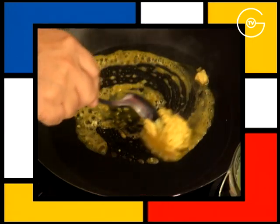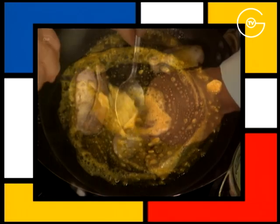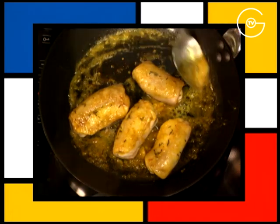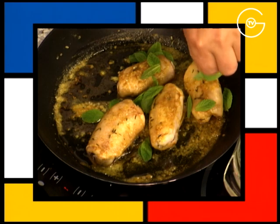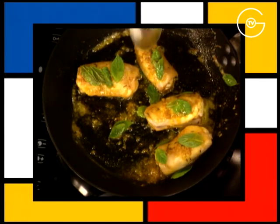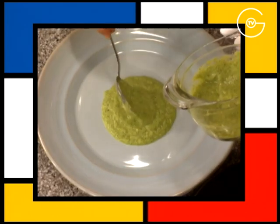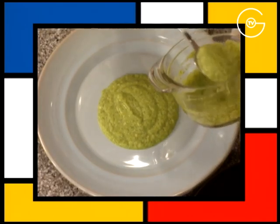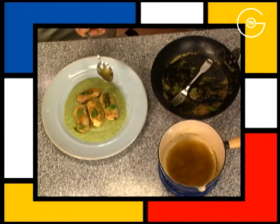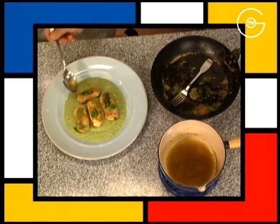Mettre à fondre le beurre de curry sur feu doux, rouler les lapereaux dans le beurre pendant 30 secondes. Éteindre le feu, réchauffer doucement les petites feuilles de menthe dans le beurre chaud. Dresser le velouté de courgettes dans le plat avec les lapereaux à la menthe et parsemer de quelques gouttes du jus de courgettes.